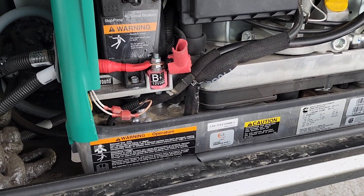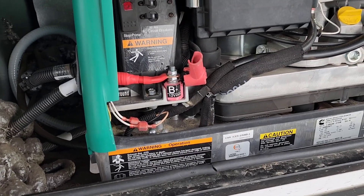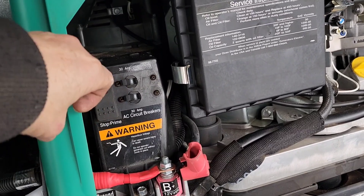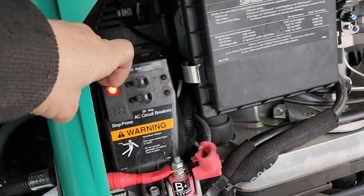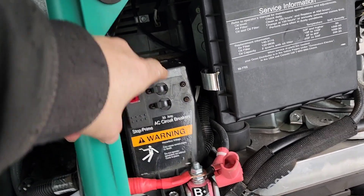For any of you that have an HGJAB Cummins Onan generator — this is a 5.5 kilowatt — when you start it, sometimes it might stall and give you a code.